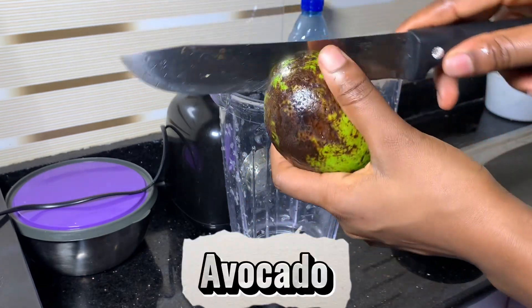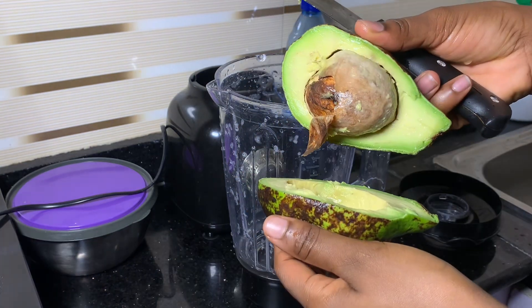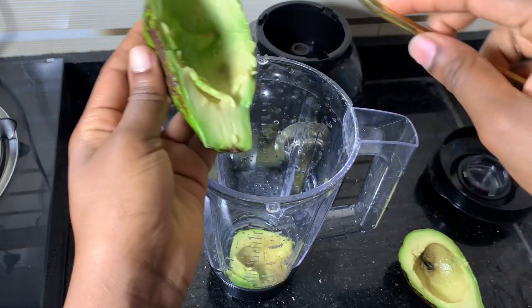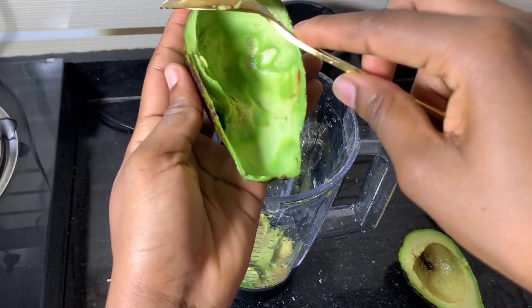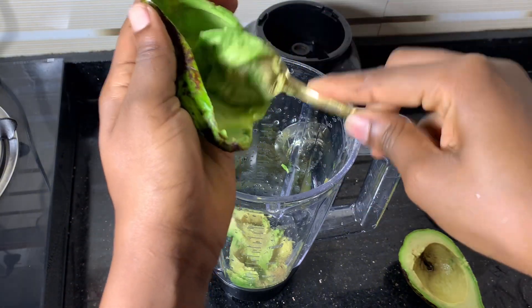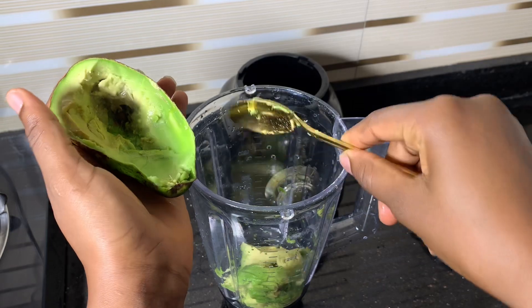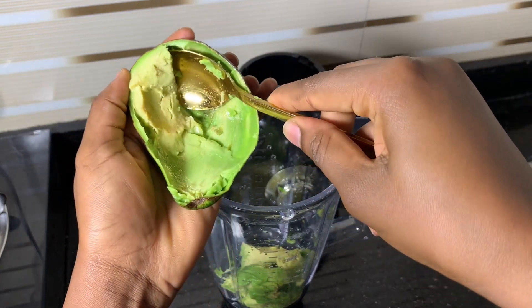Here is my avocado. If you're wondering why the avocado looks like that, it's because it has been in the freezer for a week. I was really careful — if you look at the damp part, you can see it's getting spoiled, so I was really careful with that.